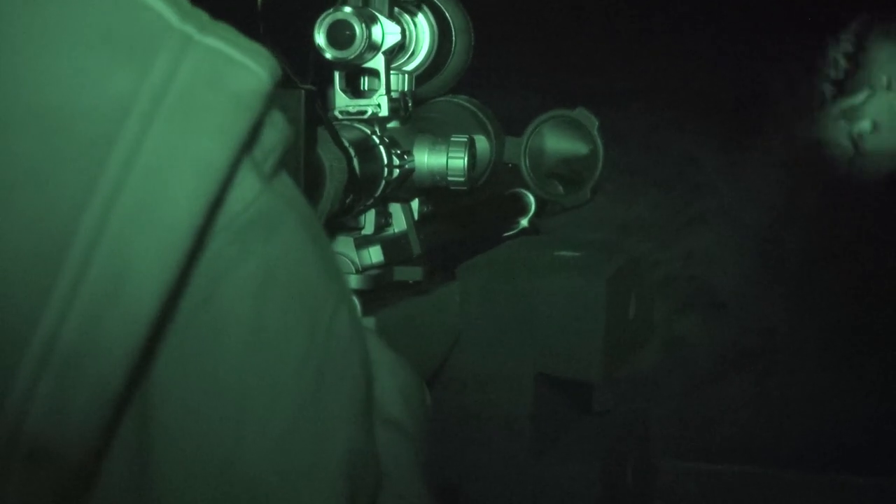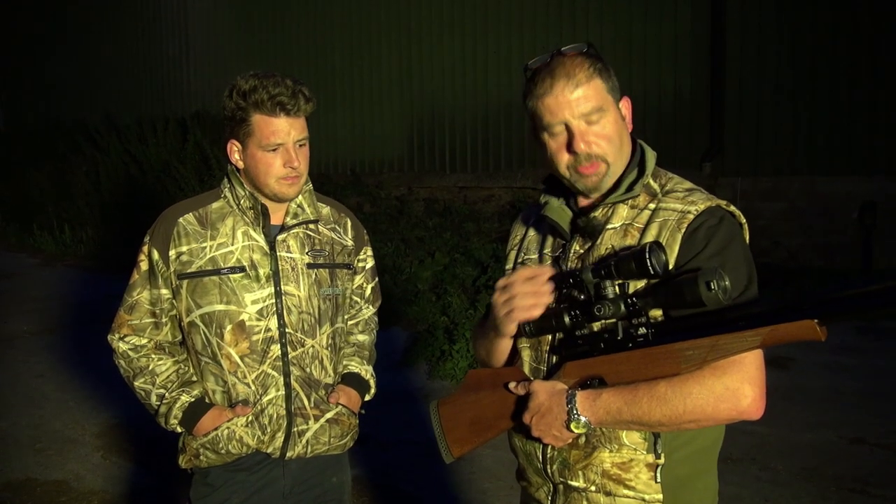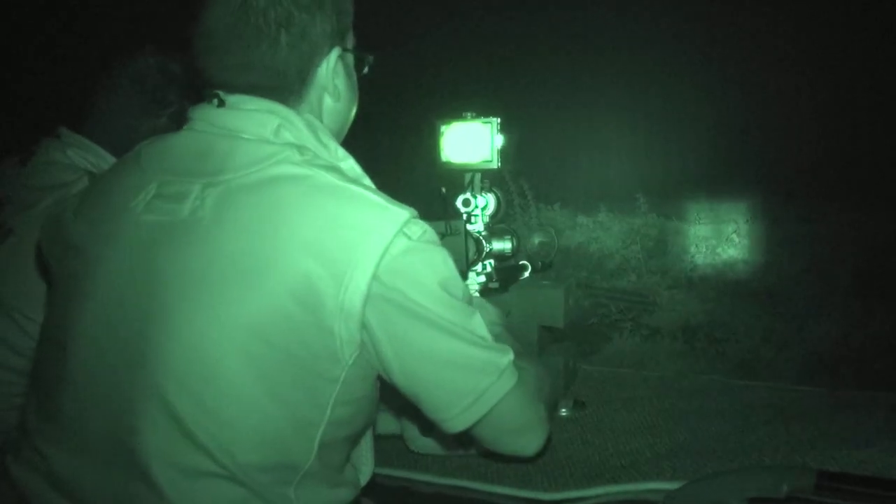On top of it I've got an IR illuminator. We're going to put a night sight Viper on top of that. So it should all be set up ready to rock and roll tonight and get some rats.